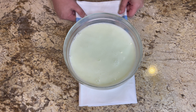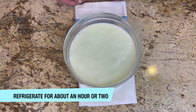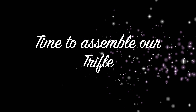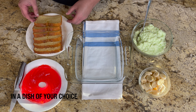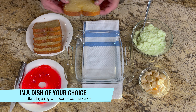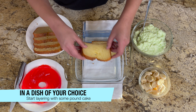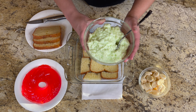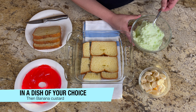You can refrigerate it for about an hour or two. Now let's assemble our trifle. You can take any dish of your choice. We will add pound cake — I am using my homemade pound cake, which will be featured on our channel very soon. After adding the pound cake, we are adding the next layer: the banana custard.